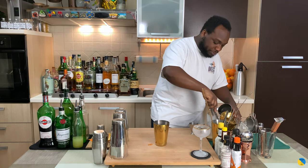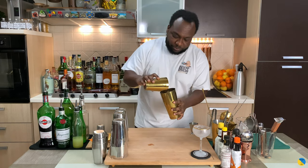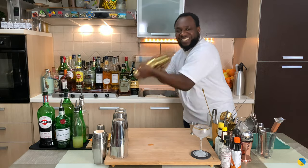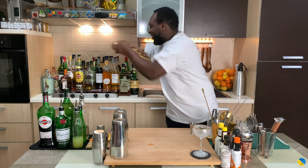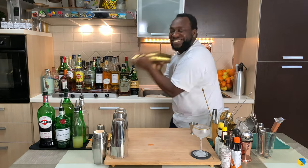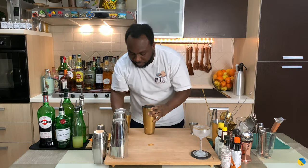We'll shake. Now strain everything into our coupe.